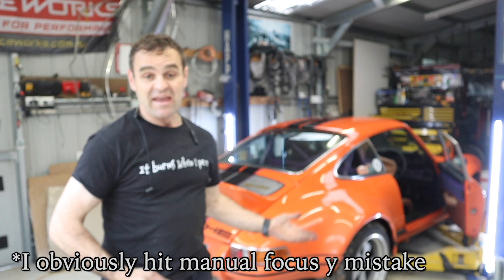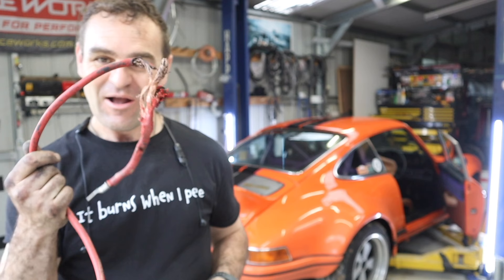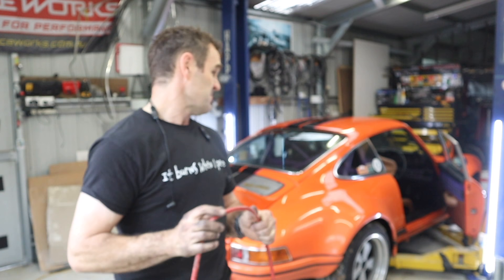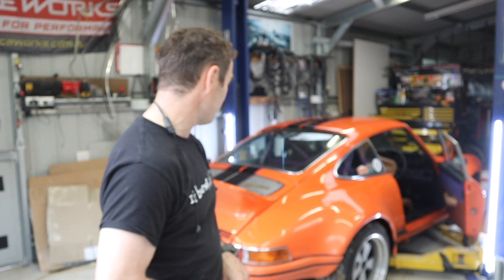It starts up fine and everything seems to be working again. I think I dodged a bullet - it could have been much worse. Make sure you're careful with electrical power on these things because it could have burnt the car down, especially being in the middle of nowhere. She's going again and I'm gearing up for the Adelaide Rally next month - a 1200-kilometer road trip, then a four-day driving event. Hopefully Harry's working properly and gets me there. Like and subscribe if you're enjoying this, and we'll see you on the next one!